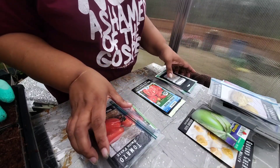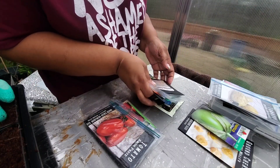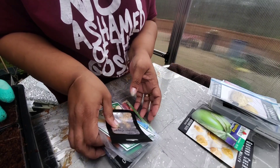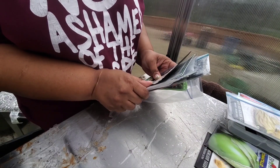So those are the varieties of tomatoes that we're going to plant this year — got our cherries, beefsteaks, and paste tomatoes. Have a beautiful day everybody, bye-bye.